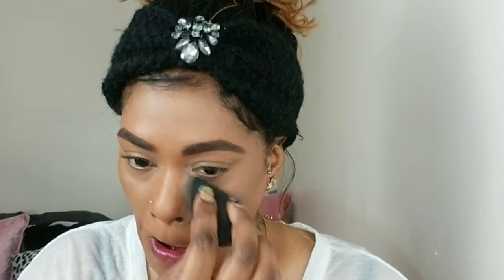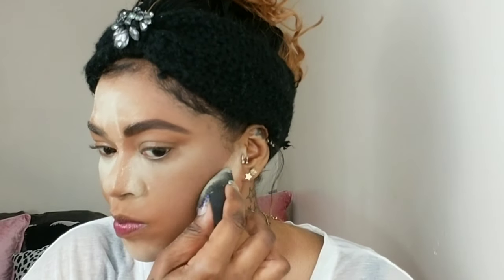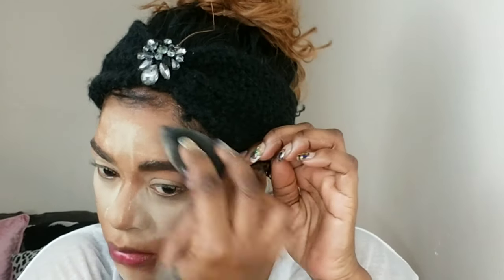Using my Jaclyn banana powder, I'm setting everywhere and really packing the powder on because I want it to be very highlighted. This will also help neutralize some of the red from that foundation. I'm setting everywhere I placed my concealer and with the excess, I'm tapping it over my face so everything can set. But this foundation, you guys, is really, really nice — so good. The shade range sucks, but the formula is very good. I'm very impressed. The only con is the shade range.